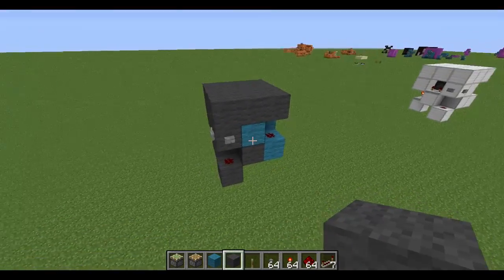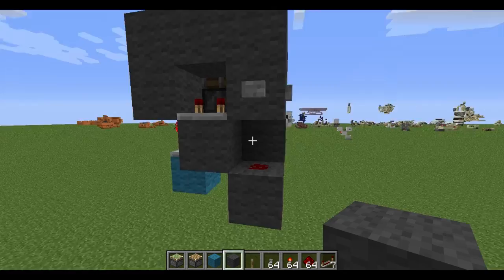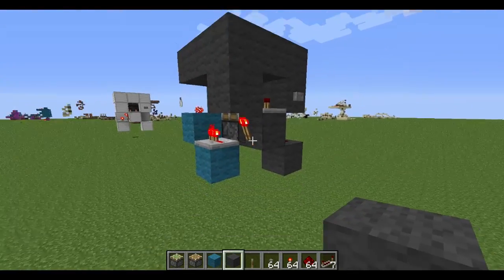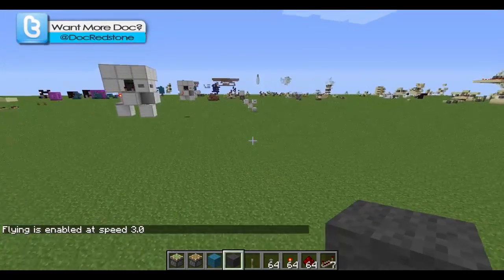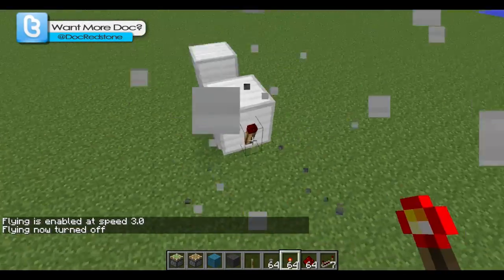I'll talk about the different components now since I've been doing my Redstone 101 videos, so those of you who want to learn how to build your own versions can understand. Basically, this part of the circuit — from this button down to here, to here, to here, and even this torch right here — executes a monostable circuit.